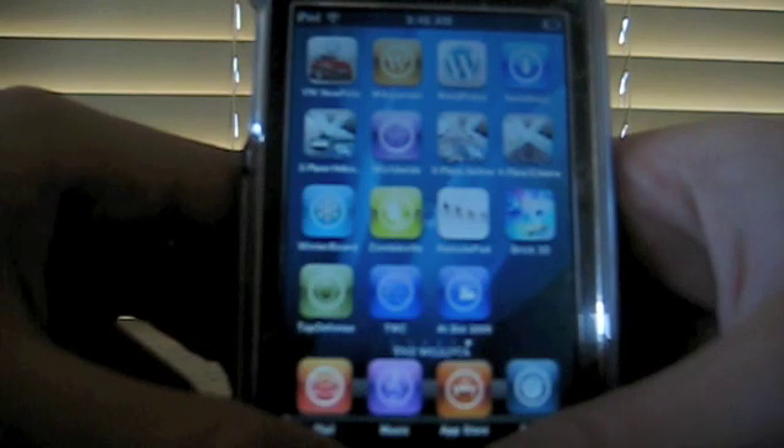Now your device will respring. It's going to be black for about 20 to 30 seconds depending on your device, so don't worry. Just don't touch anything — let it sit there, it's respringing.